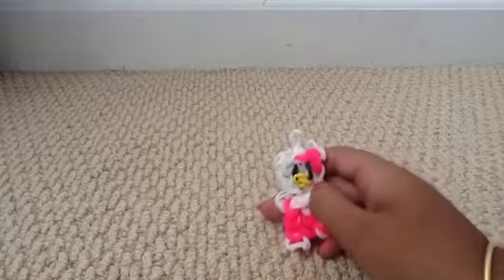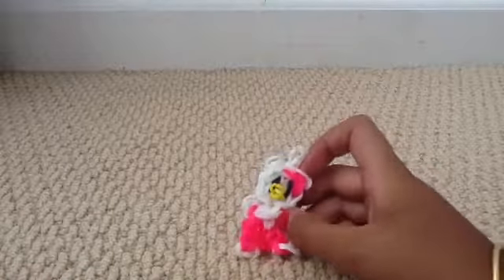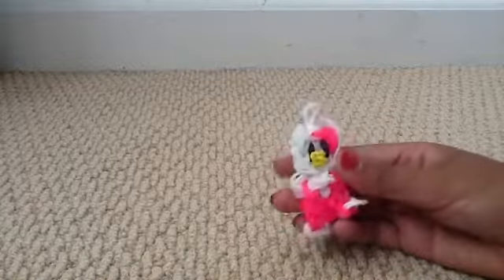Hi guys, it's Shawnee here. Today I'm not going to exactly be showing you how to make this, but I'm just going to be telling you a few things. This is a Hello Kitty Charm and it's super easy — her nose kind of got mixed up, but yeah. It's a Hello Kitty Charm that I made with my new band.